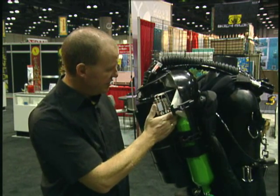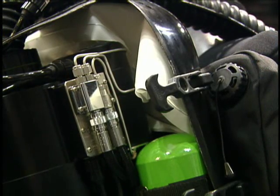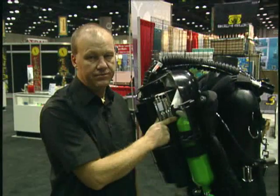On this side you have the electronics pod, the lithium-ion rechargeable battery system, and the oxygen solenoid. All three are outside of the breathing loop.